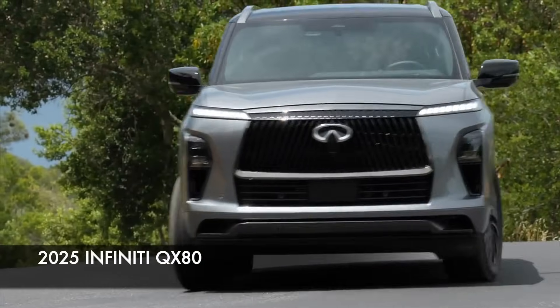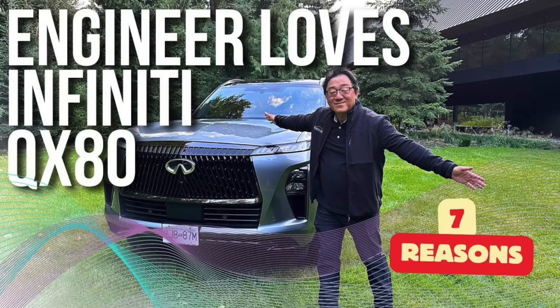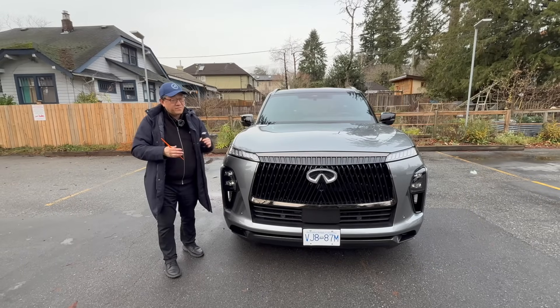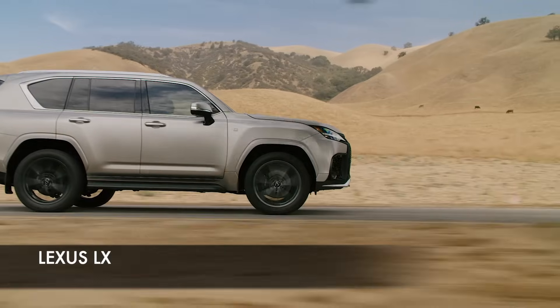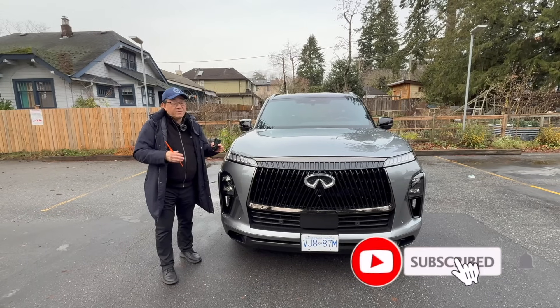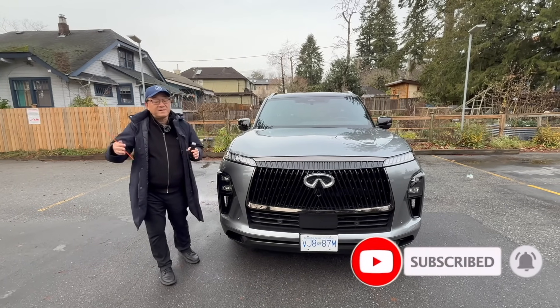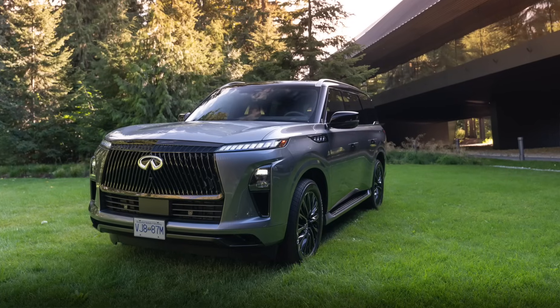I've already done the full car review on this one, so if you haven't looked at it, watch it. In that video I explain why this is one of the best full-size body-on-frame SUVs, even when compared to the legendary Lexus LX600 or the new LX700. I haven't driven the LX700, but I have driven the LX600, and I like this one better than that.